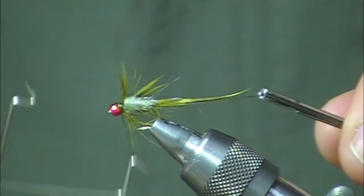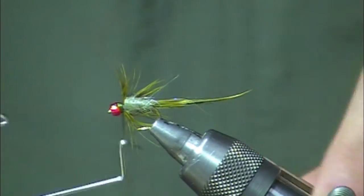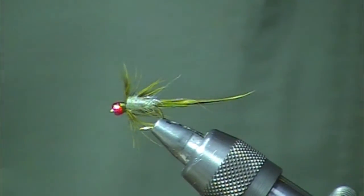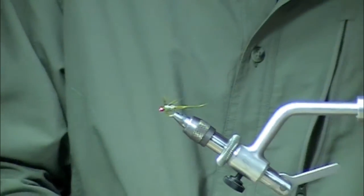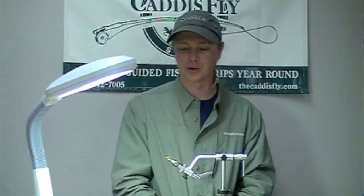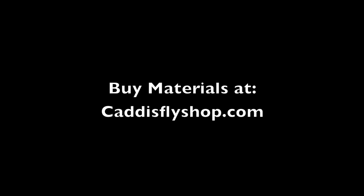Take our whip finisher. And there you have the UV damselfly — one of my favorites. I hope it's one of yours too. Thank you.